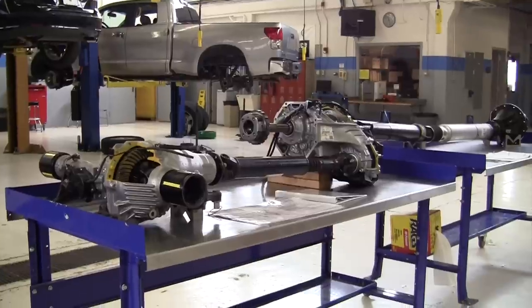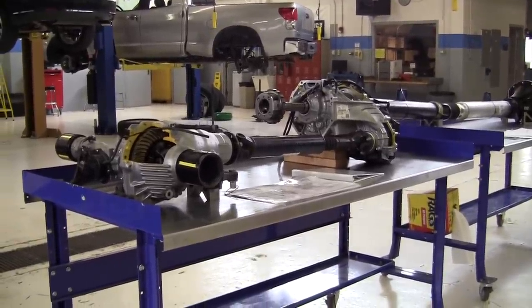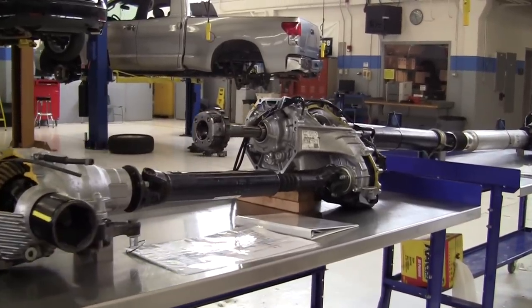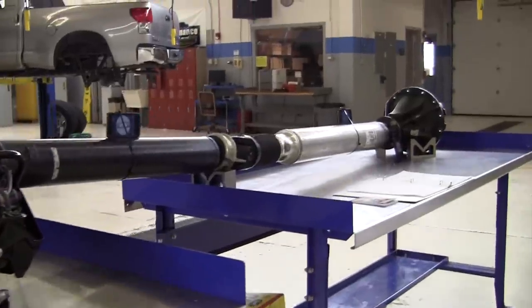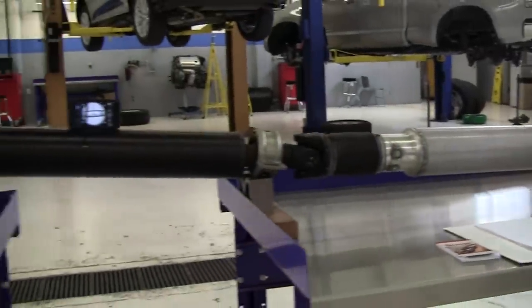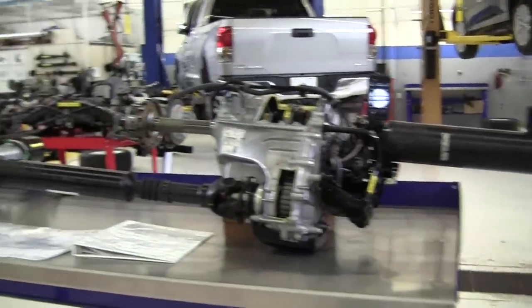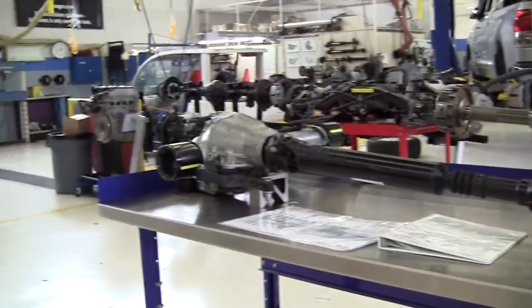This is a demonstration of driveshaft working angles for U-joints. On the table here I have a four-wheel drive driveline set up with the rear differential, the rear two-piece propeller shaft — some manufacturers call it a drive shaft, some call it a propeller shaft — a transfer case, our front propeller shaft, and our front differential.